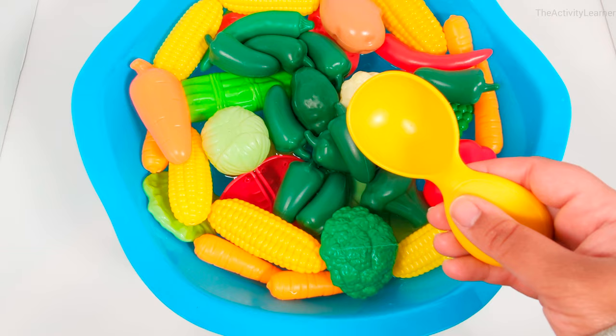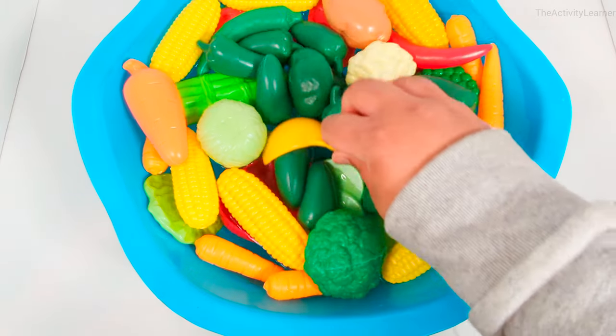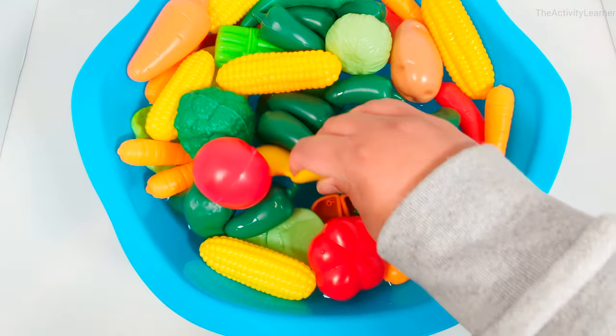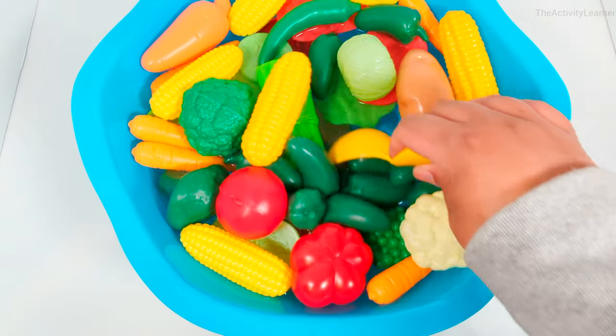Now let's use a spoon to mix up the soup.